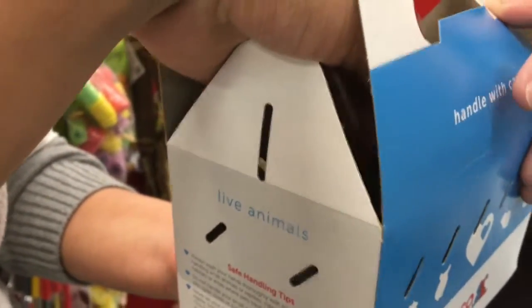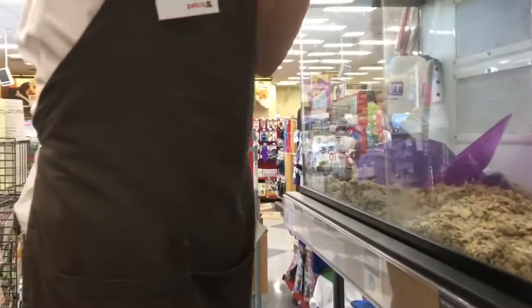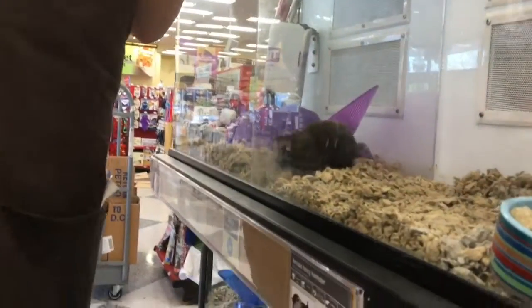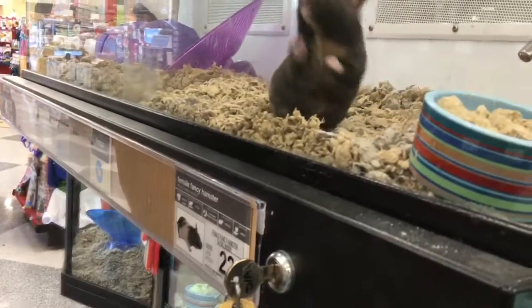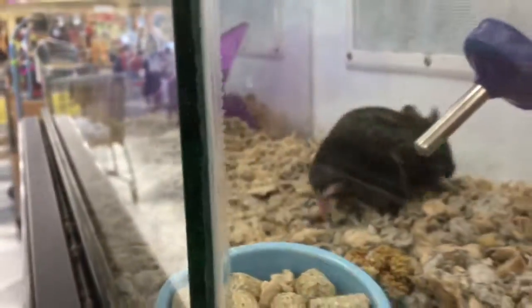I got two boys, but one of them — the guy who sold them to me said they would be fine together. Then one attacked the other one. Where did you buy them? Pet Smart? Okay, well that's wrong. Hamsters can do fine when they're small, but once they grow they establish dominance. One can be more dominant than the other — it's actually a misconception that they're good together.